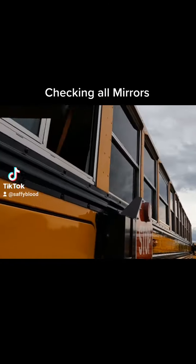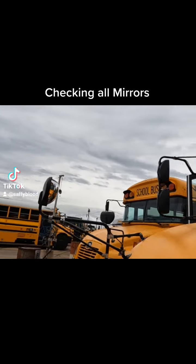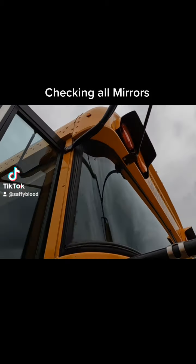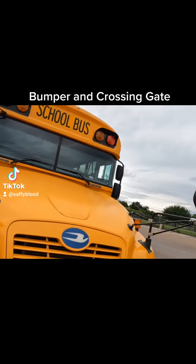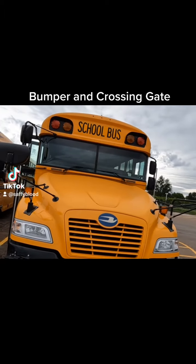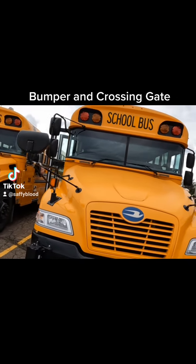We're making sure that all mirrors are secured to the bus. We're checking the mirror faces, making sure they are clean, clear, no cracks, no breaks, and we'll check their visibility from the driver's compartment. Then we're moving to the front to check the bumper, making sure it is secured to the frame of the bus with all bolts present and tight.